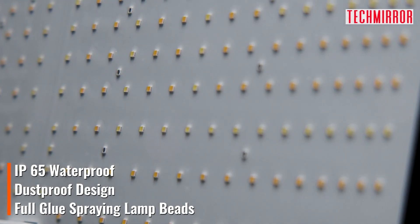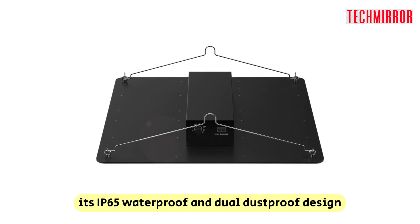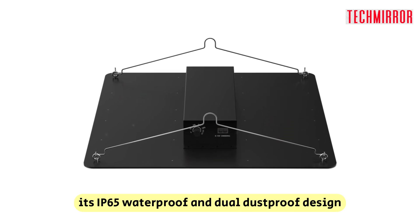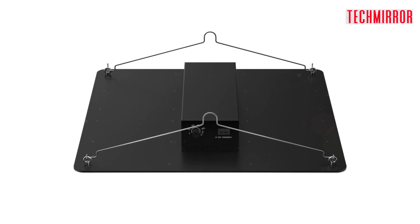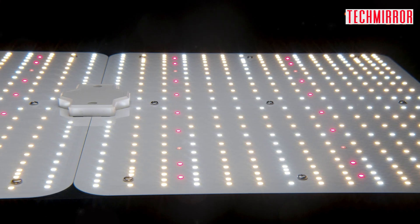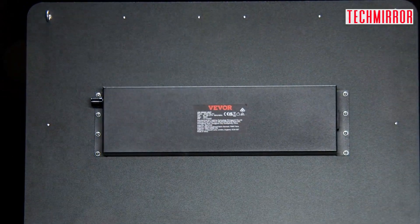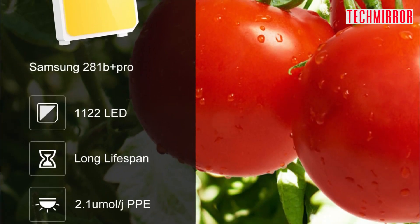Here's another reason why the Vever LED Grow Light is a top choice for indoor gardeners: it features an IP65 waterproof and dual dustproof design. This not only protects the grow light from water damage but also ensures its durability in dusty environments. With a service life of up to 50,000 hours, you can rely on this grow light for years of successful plant growth.